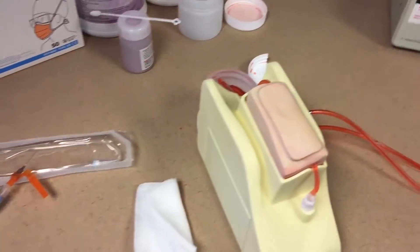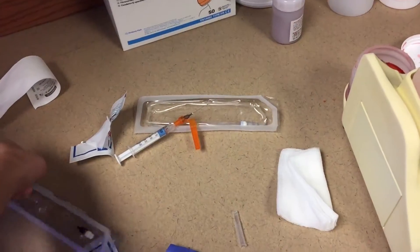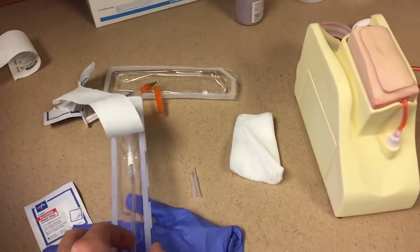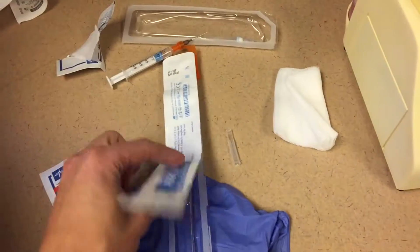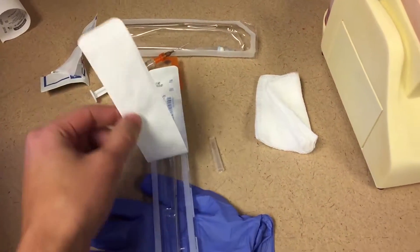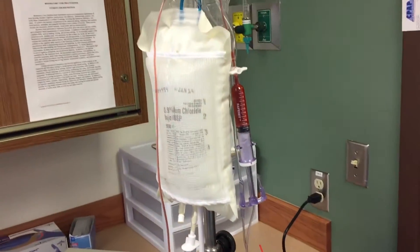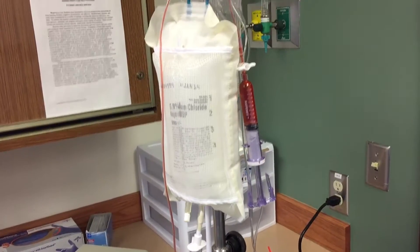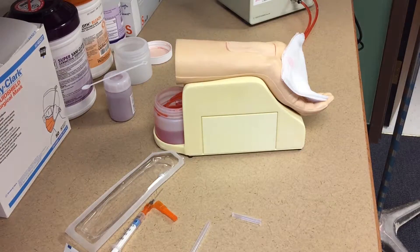I'm going to demonstrate A-line insertion and A-line drawing technique with this arterial puncture wrist. I've got my arterial line needle and catheter set, and then I've got an A-line set up here with a safety set, and I've already got a little bit of the artificial blood drawn up into it. So we'll get ready to insert this A-line.